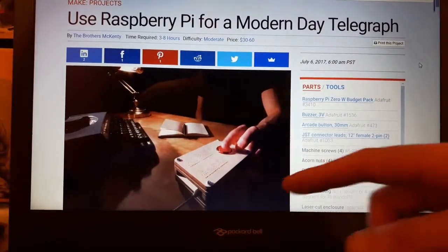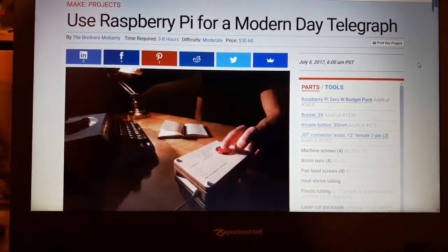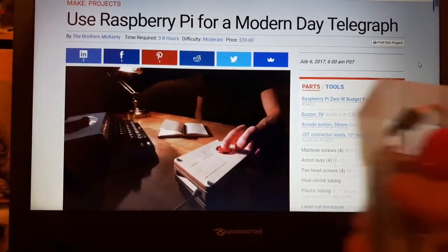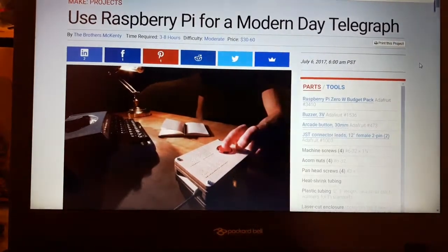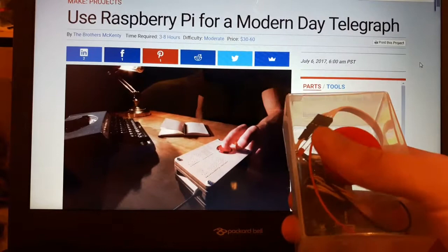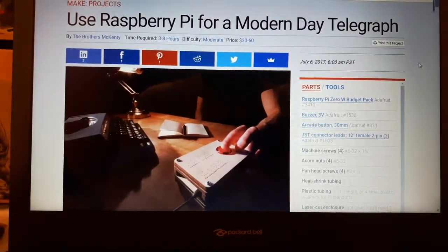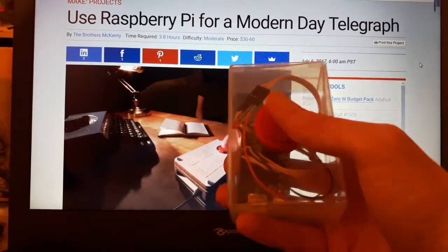I'll put a link in the description. I've made it — it's in a little box, you can see it all. You tap out the morse on it. You can set up private morse code chat rooms with yourself and a friend who's also made one.